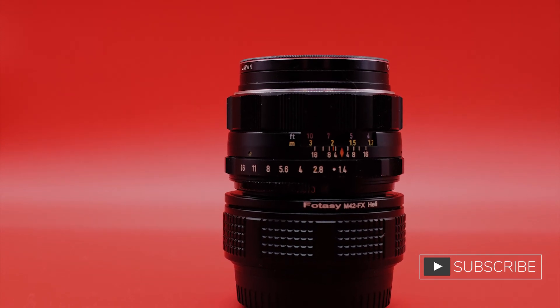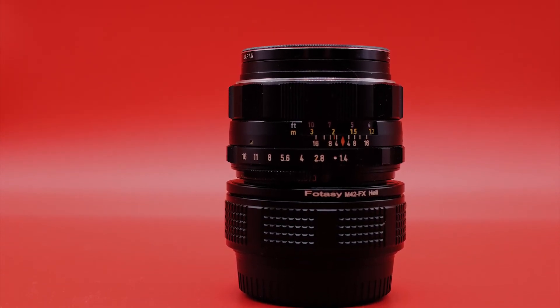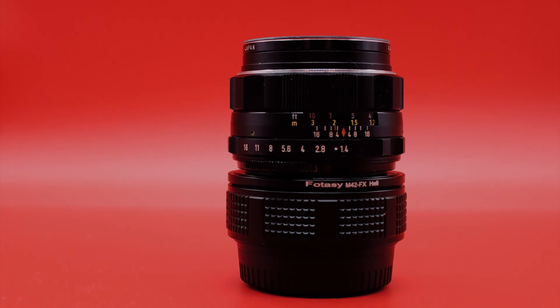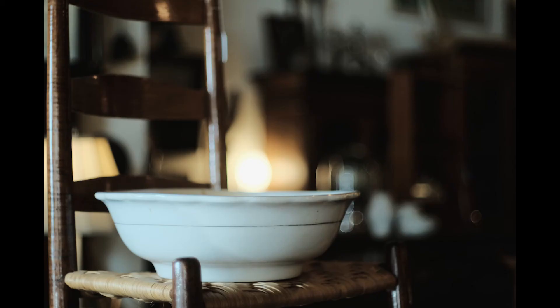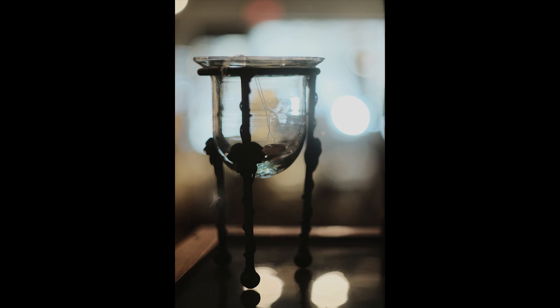I keep it on a helicoid adapter so I can push it a little bit closer, which tends to get even more bokeh and a smaller depth of field when desired. It's very helpful because there are times where the focusing distance isn't quite close enough, so the helicoid really solves that.